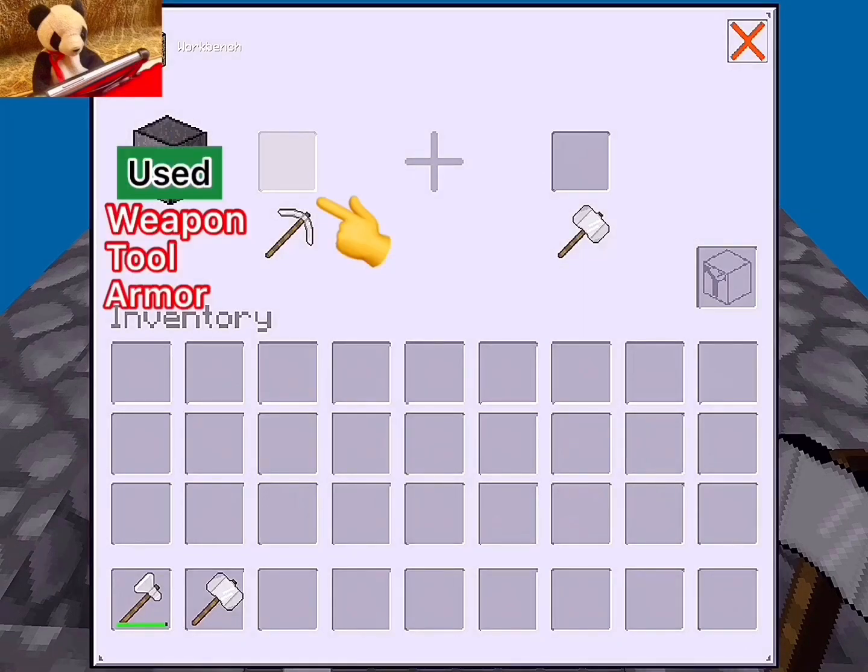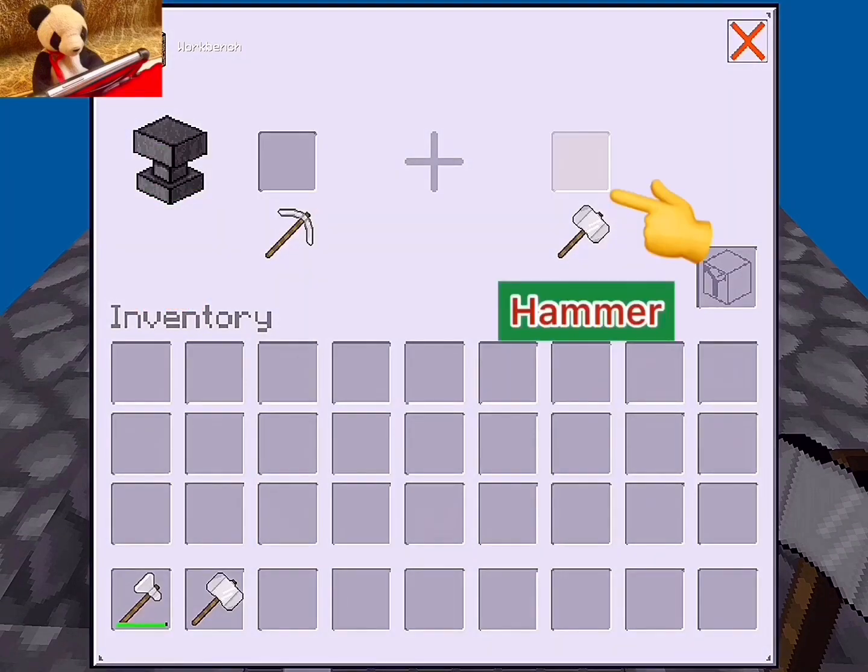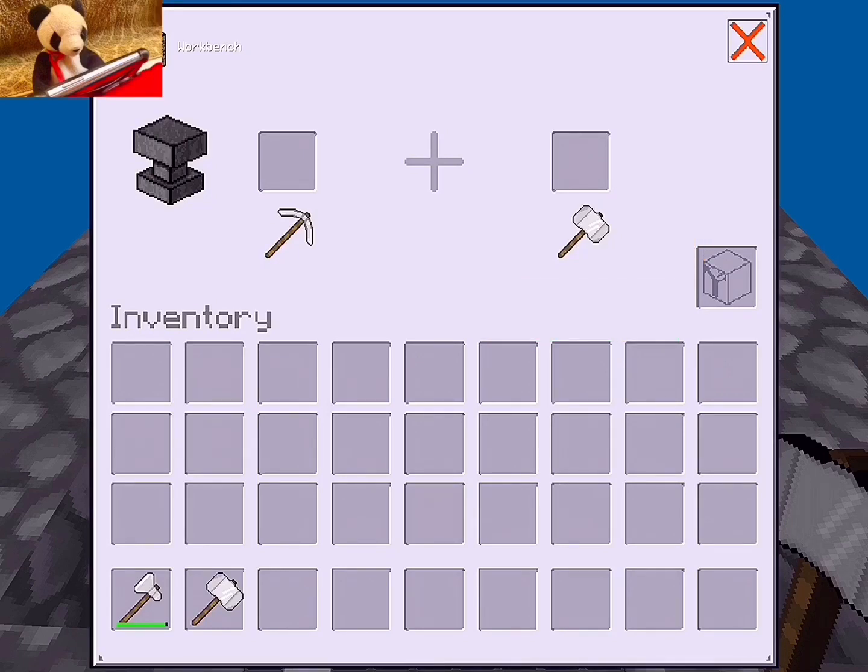In this cube, you put your broken armor, tools, and weapons. And on the hammer cube, there you put the hammer, and the hammer will take all the damage from your broken tool, armor, or weapon, and it will get fixed.